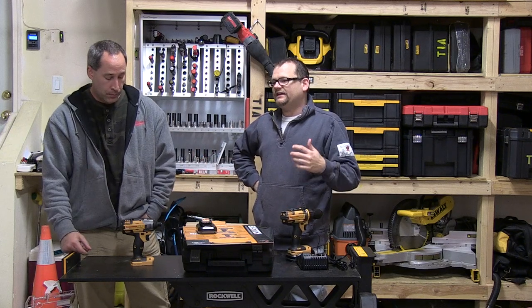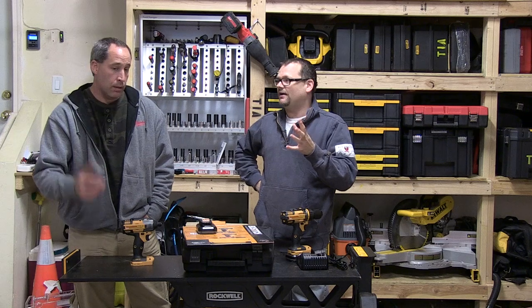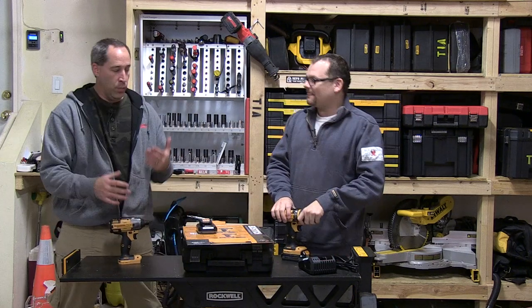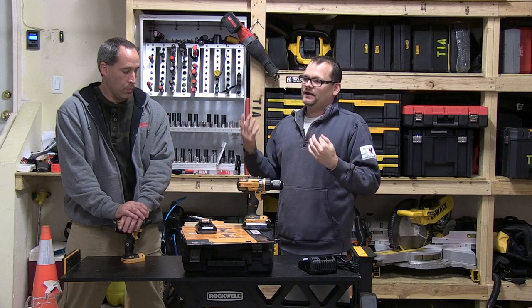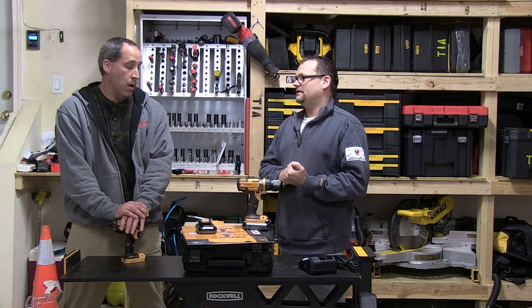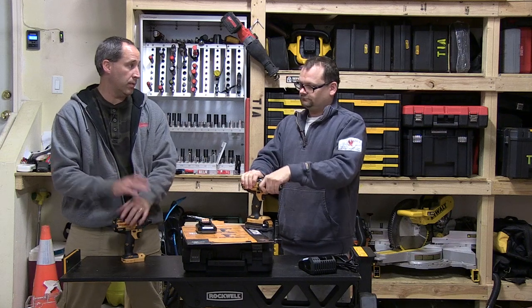Walmart does have a stigma with it. If this were in Home Depot versus Walmart, I think it would get a better reception and make the pro feel more comfortable about possibly purchasing it. But maybe that's not their market — maybe this cordless line is really targeted toward the homeowner, which is why they put it in Walmart.